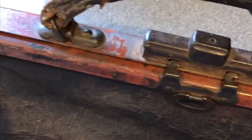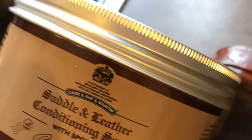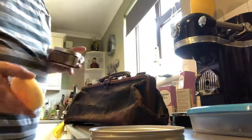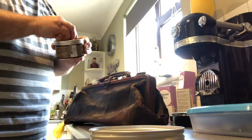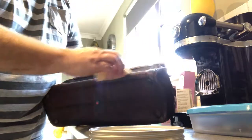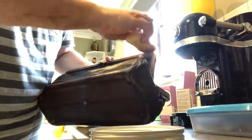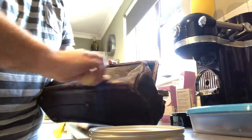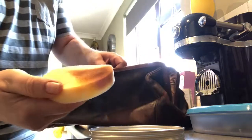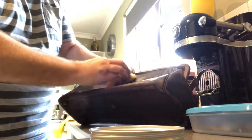What I'm using to clean it is this — it's a saddle leather soap. I picked it up at the local equestrian store and we'll use that and see how it goes. The beauty of this stuff is that you just damp the sponge in it, and then you start gently cleaning the leather, trying to get into all the little bits and pieces. You can see the muck that's coming off this bag.